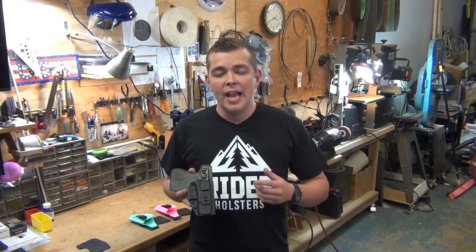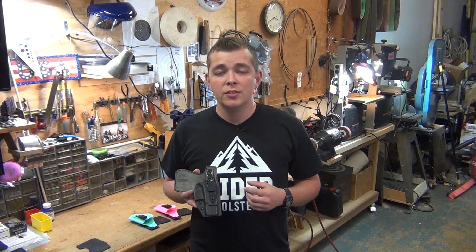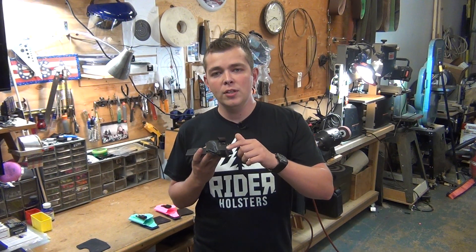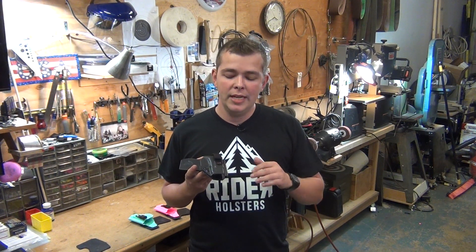We also use a tall squared sight channel so you can use suppressor sights or any other aftermarket sights with our holster. We have a folded over design for the end of the holster — just enough that it will protect you while reholstering a warm firearm, but it will also keep the holster slim and small for maximum comfort while concealed carrying.